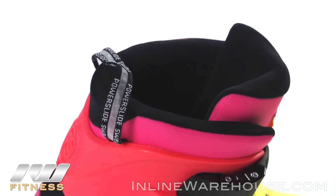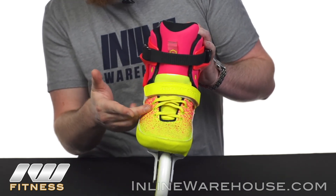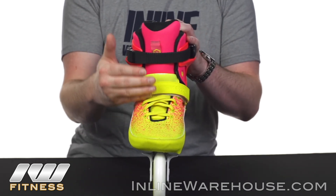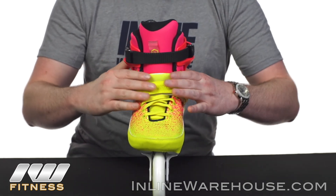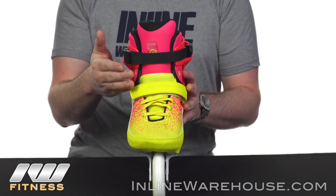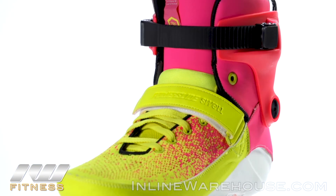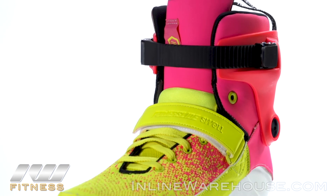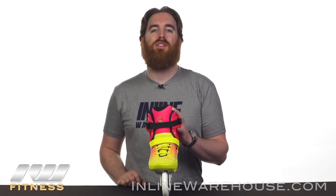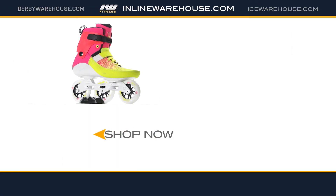For closures, these use laces coming up about three-quarters of the foot to make sure you get a nice snug fit and a good wrap. There's also a velcro power strap to reduce lace bite and keep your heel locked into place, and of course a memory locking buckle at the top to ensure ankle support. Thanks for checking out the 2018 Powerslide Swell Multicolor 100 skates, available now at inlinewarehouse.com.